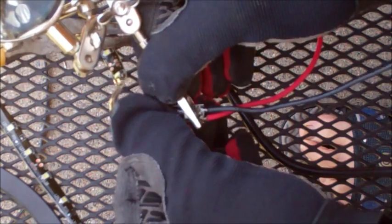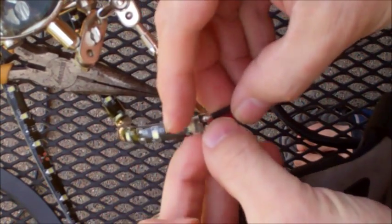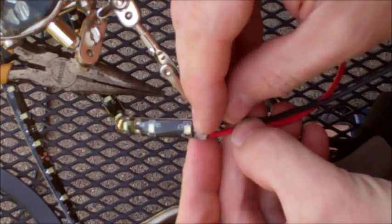Once you have your leads connected, you can tug on them and they don't come off. You can put your heat shrink tubing over it — it's a good solid joint. It's not the prettiest, but that's okay because we're going to hide it.